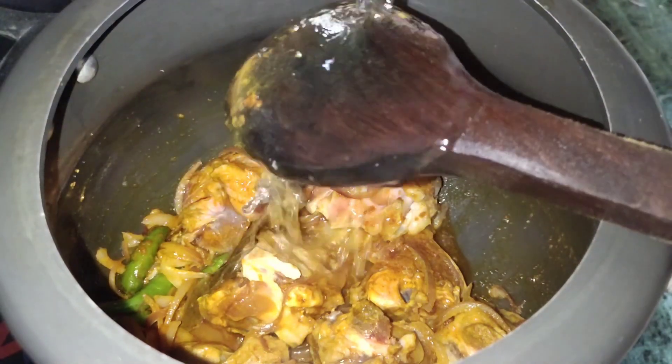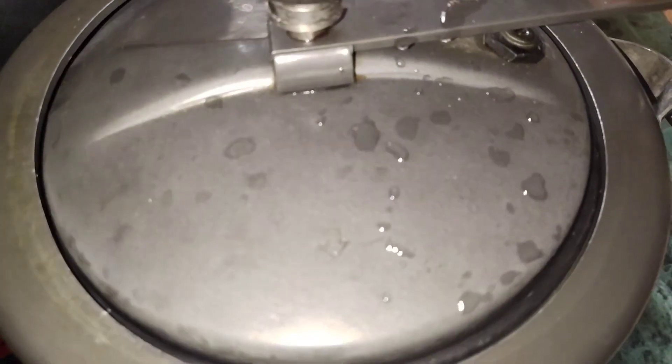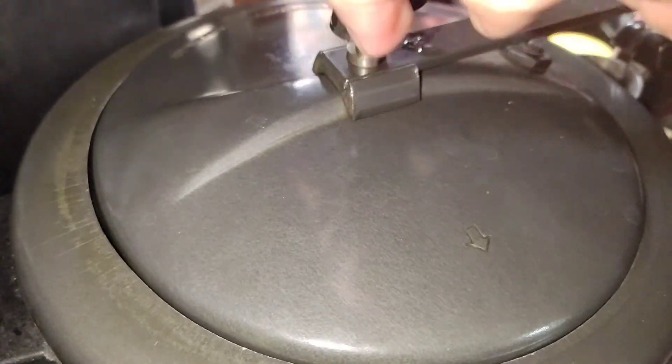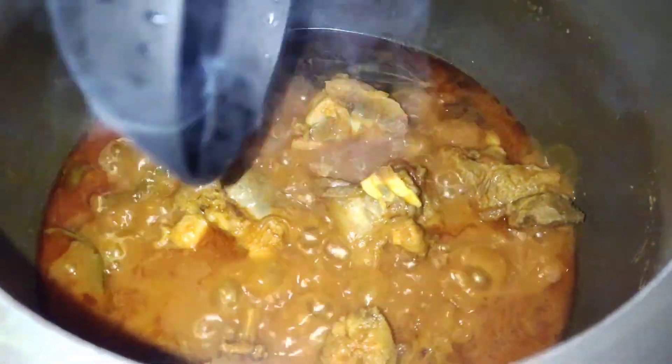I still need to wash the rice. This rice will take a long time. This shows the pressure on the skin — this is the result of the skin. Let's look at the skin.